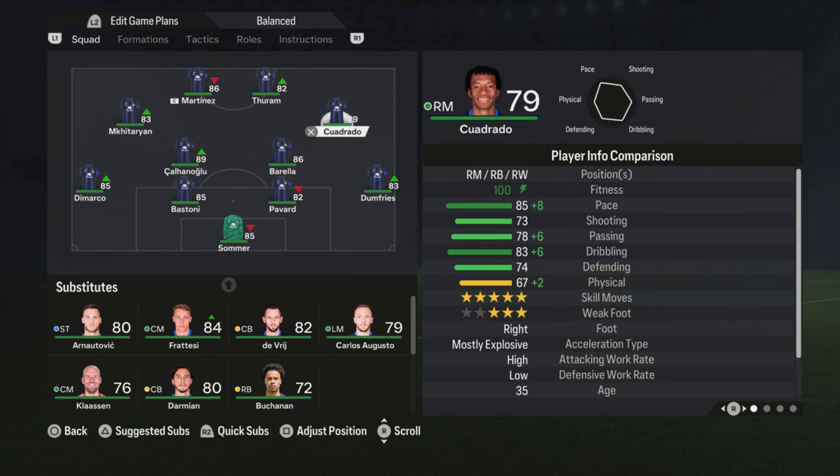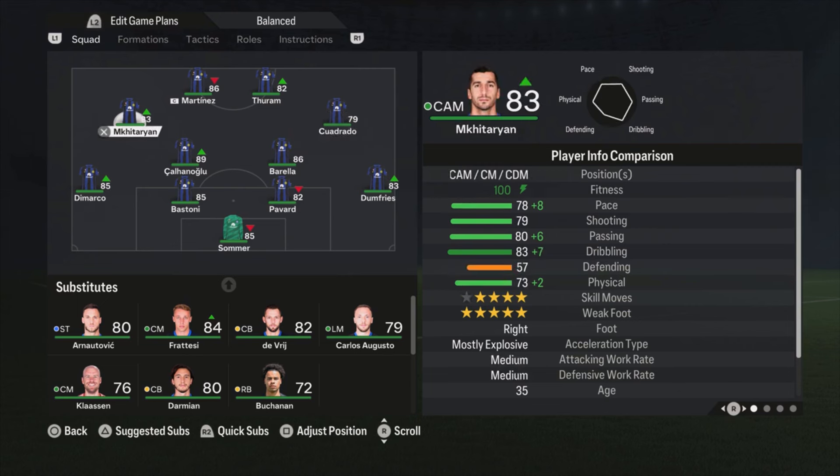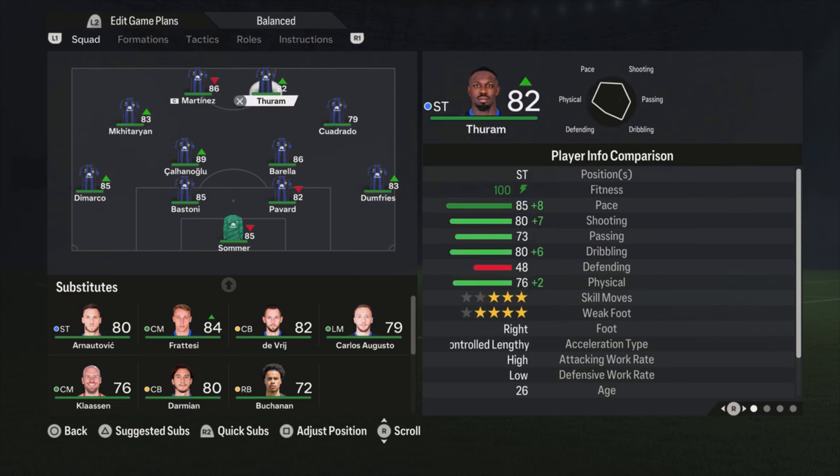On the right side we have Cuadrado — he is an attacking midfielder but playing more like a winger. Mkhitaryan is on the left side; he can also play CDM, but I chose to play Kalanoglu at CDM because Mkhitaryan is a bit faster, so more pace on the side of the field — that's what I prefer. Also, his defensive stats are not really good: Kalanoglu has 71 defending and Mkhitaryan only 57, so that is the reason I set it up this way.